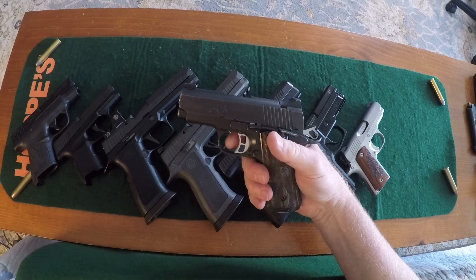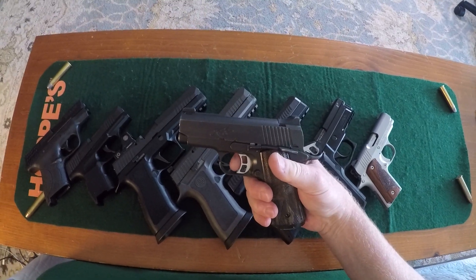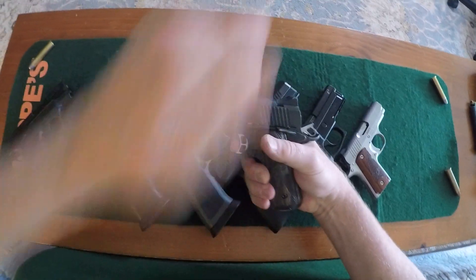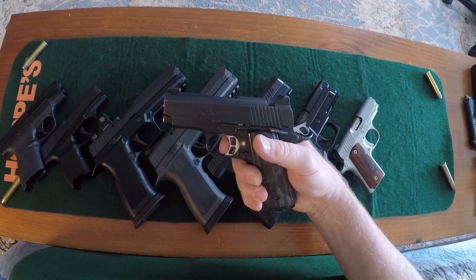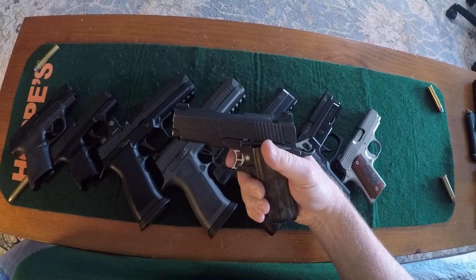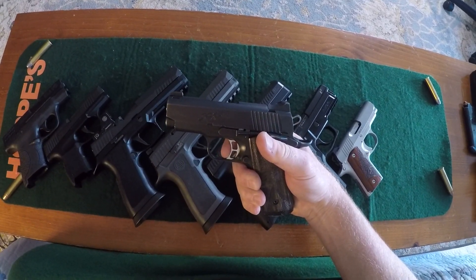And now to the .45 1911. There's your take-up. Brake. Reset — brake. And once again: reset, and brake.